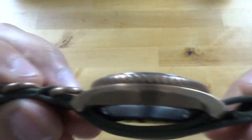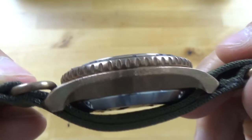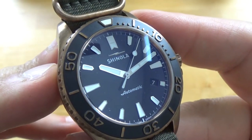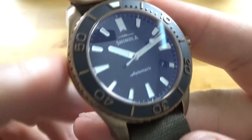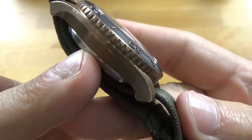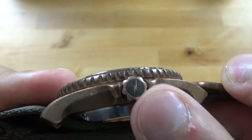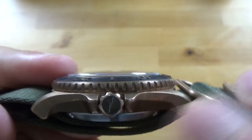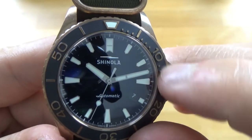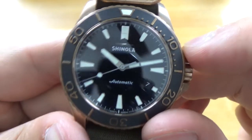This is eight months of patina — when you first get it, it's going to be a lot shinier. Shinola has instructions on their website: two tablespoons of baking soda and a little bit of lemon juice, scrub with a toothbrush and wipe with a clean cloth, and it will return to its natural shiny bronze state. The bezel is a matte black aluminum with bronze numerals and a single pip at the top.